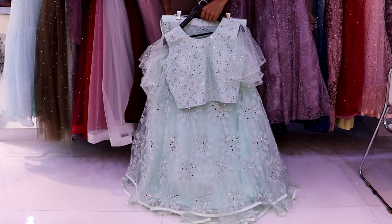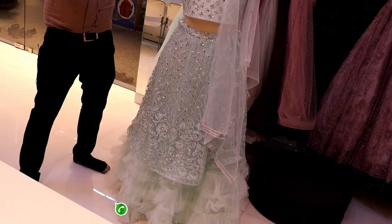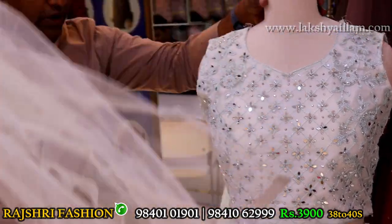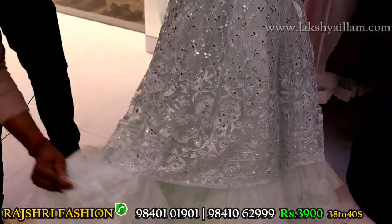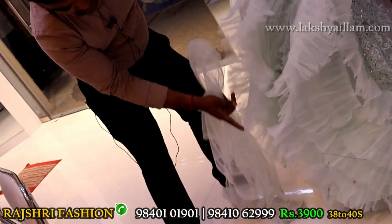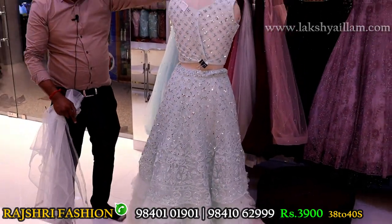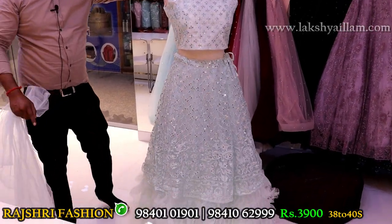Shop visit: Sookkarpet Mint Street. Address in description. Last crop top in this video — completely full designer crop top. Check it out. Plain dupatta, sleeves options available — sleeves can be attached. One layer, two layer, three layer, four layer lining plus net lining plus can-can — everything is there. Blouse back side full embroidery. Great for photo shoots and parties. Price just 3900. Size 38 and 40.